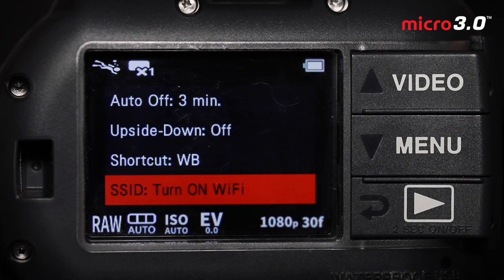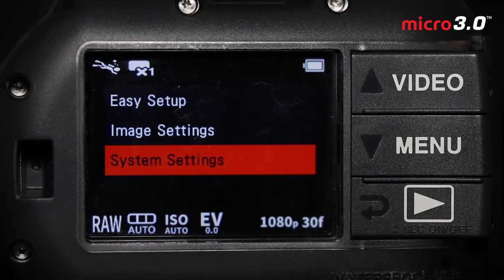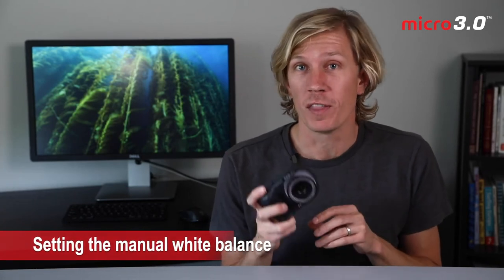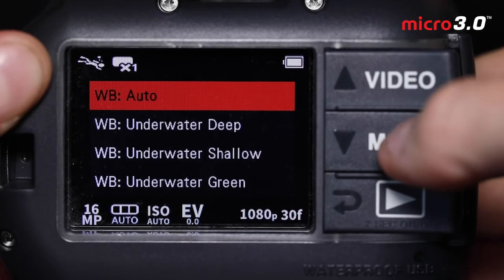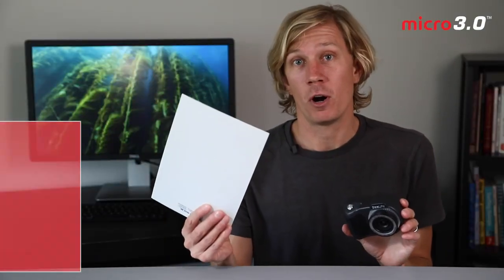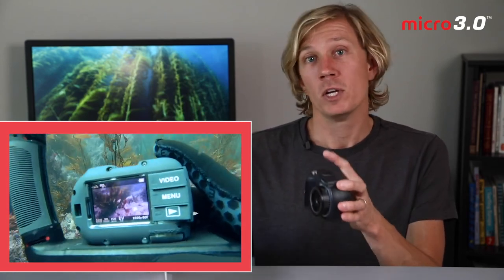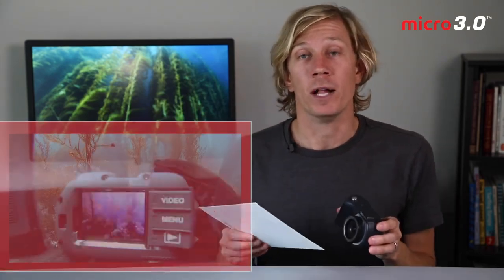Now let's talk about the manual white balance. That is a cool optional feature on the Micro 3.0 that will make more experienced video shooters happy — you can get a custom white balance depending on your precise dive conditions and depth. Setting the manual white balance is pretty easy. Go into the menu, select white balance manual, and it presents the option to shoot a photo. Break out your white balance card — a white or gray card, though you can use white sand or a white fin in a pinch, but the card is always best. Hold it about 12 inches from the front of the camera so it fills most of the frame, shoot the photo, and you've set your manual white balance. That's it — it's that easy.